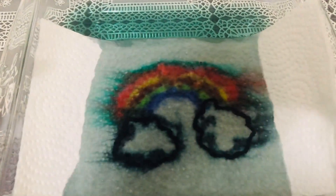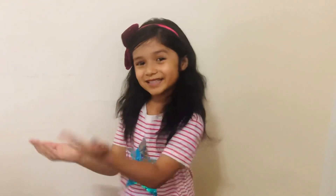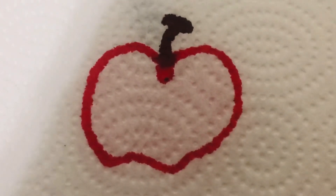Now right now we have clouds and we're gonna put them in the water and you guys will see the end result. And here is the end result of our rainbow! Wow guys, look at the rainbow — it's very beautiful!